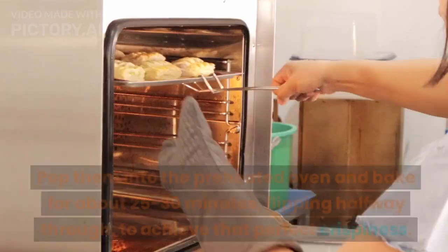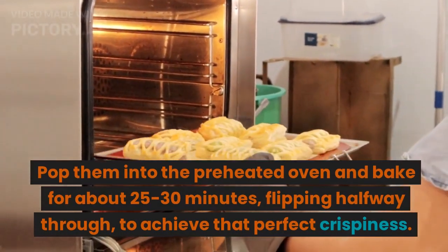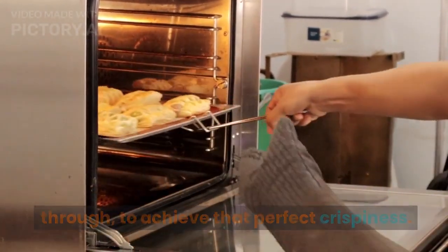Pop them into the preheated oven and bake for about 25 to 30 minutes, flipping halfway through to achieve that perfect crispiness.